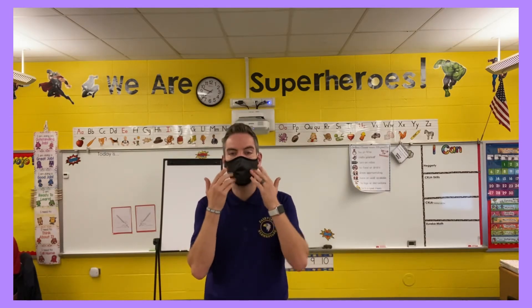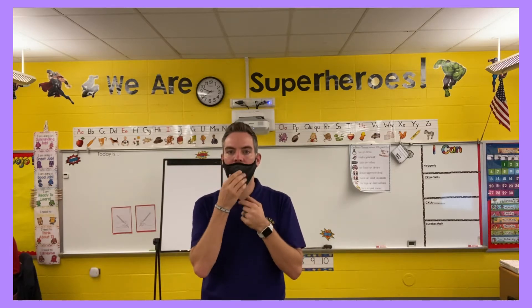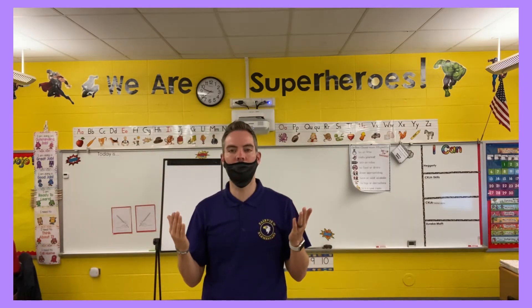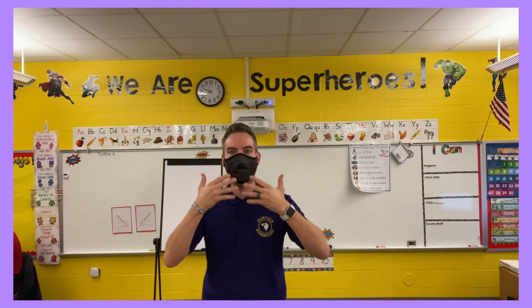First things first: when I'm in the building and when I'm teaching, I'm always going to have my mask on. Notice how it covers my nose and my mouth. If I'm wearing my mask with my nose being exposed, then I might as well not be wearing my mask at all — I want to make sure that it's covering everything.